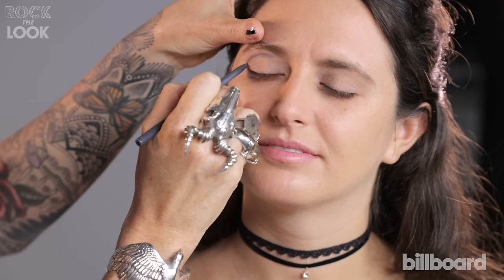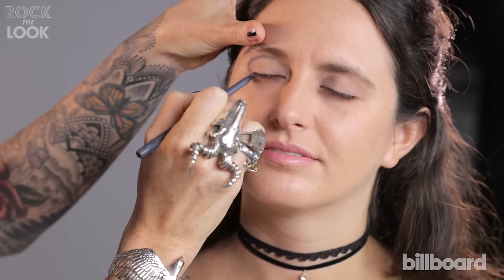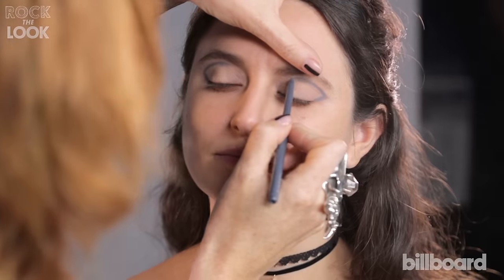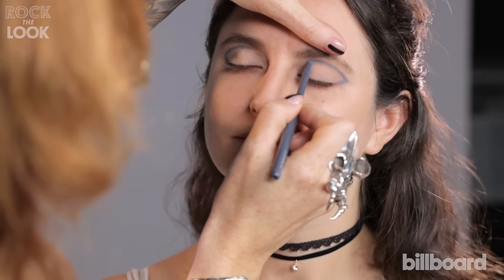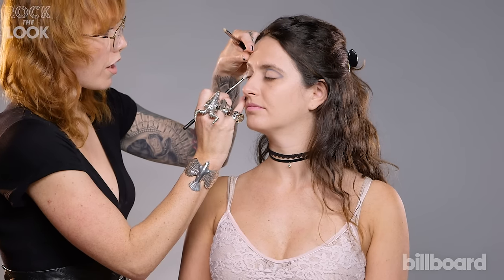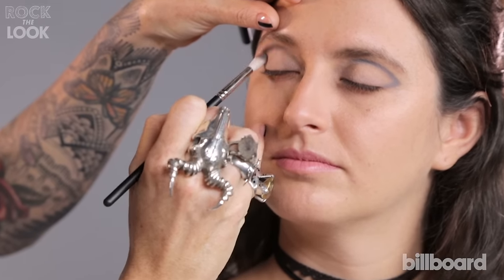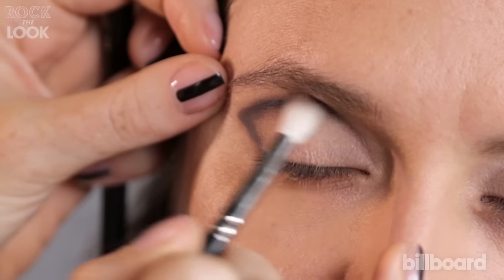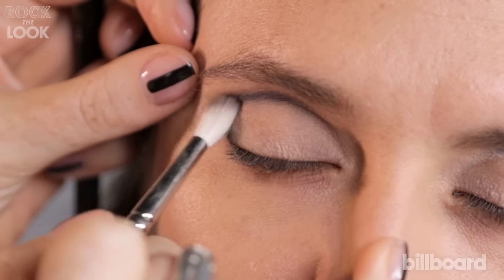Use your natural crease as a guide. I'm creating a triangular shape that goes right through the center of the lid and then connects back to the outer corner. With a skinnier brush, take some charcoal gray with a slight tint of blue shadow and go right over that line that we just created.